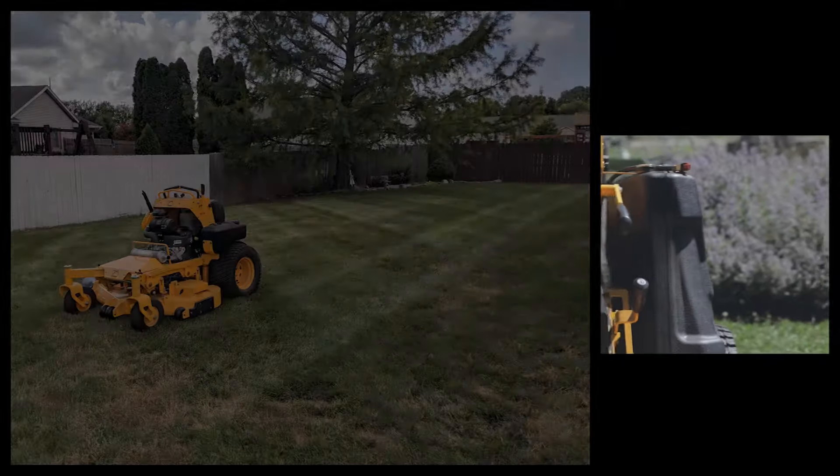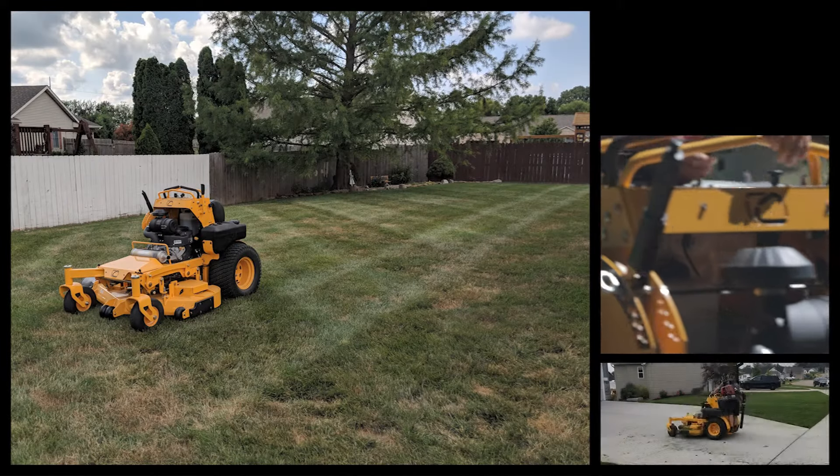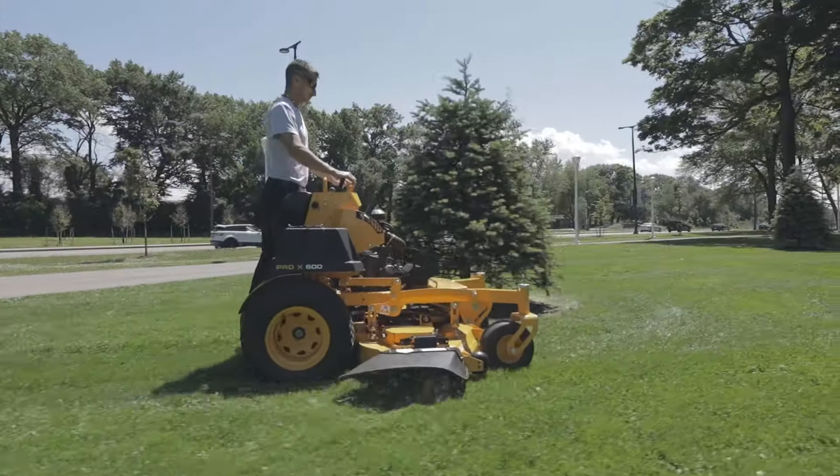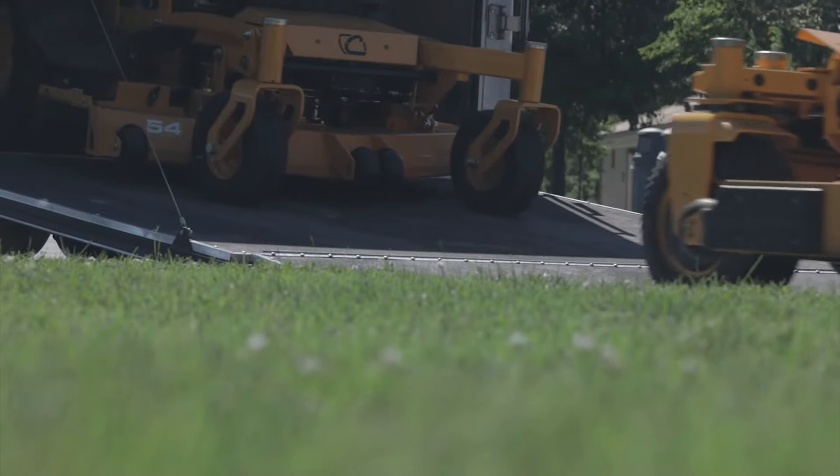For over two years, we've been investigating what landscapers need and want in a stand-on mower. We've listened and learned to expertly engineer a product that's built for business.